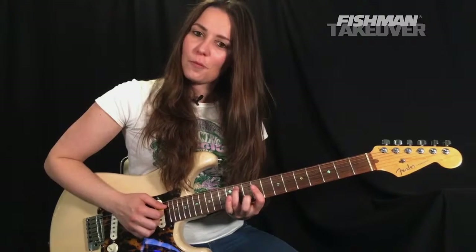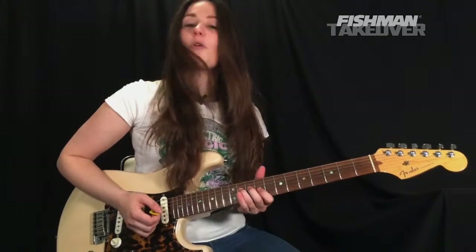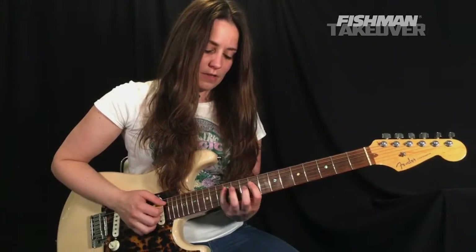Let's go through that entire pre-chorus nice and slowly.